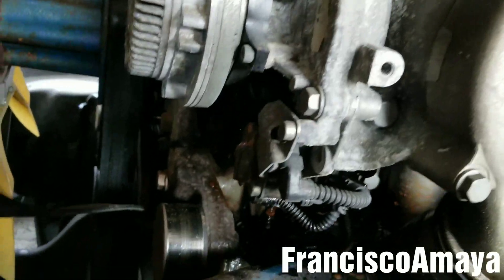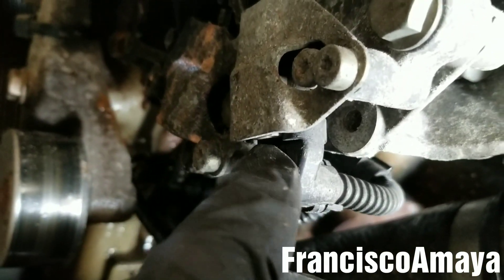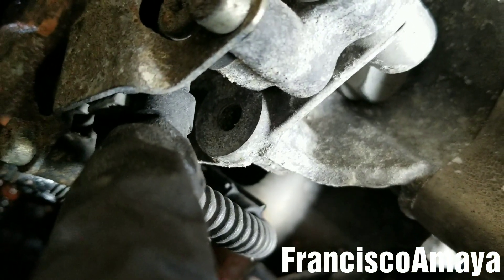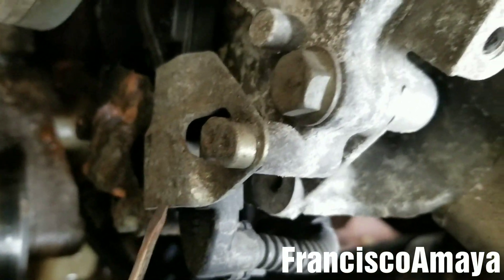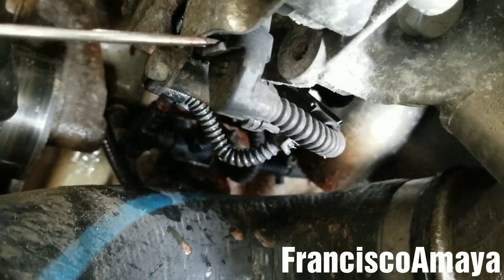The next step is to remove these sensors over here — these are the water pump shaft and the clutch shaft sensors. They have a white clip on them, so I'm going to be pulling the white clip using a small tool, inserting it here to get it out, and then removing the plug. I'm going to do the same with the other one.